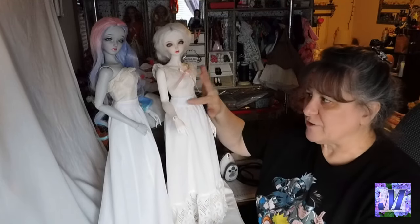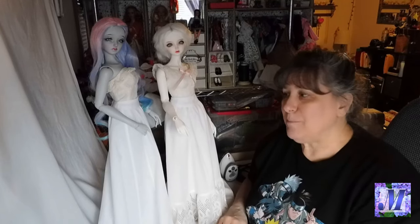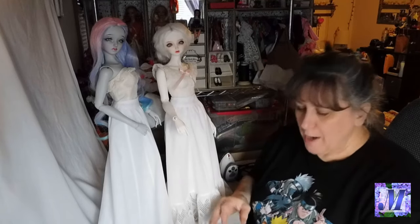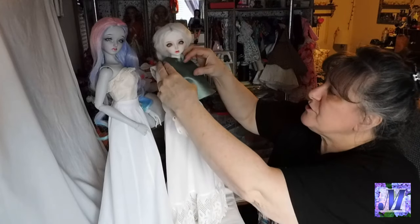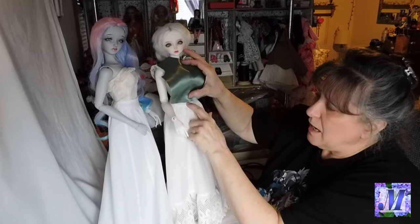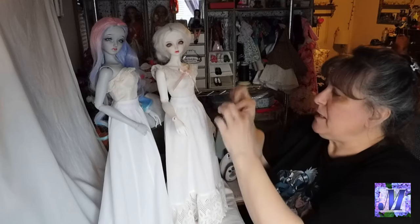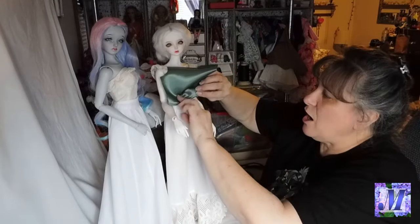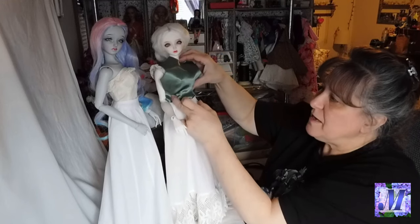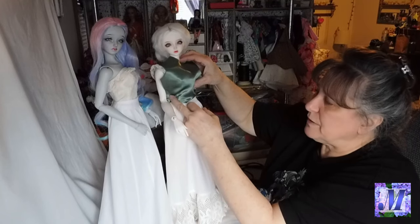I'm not sure if the skirt will have a yoke, because all the pieces for the skirt of the gown are the same pieces used for the petticoat. The bodice, held up to the doll, comes about halfway down the yoke, and with a seam allowance that's even less. So it might be that the bodice just attaches to the top of the yoke on the skirt. We'll have to look at the instructions and see how that plays out.